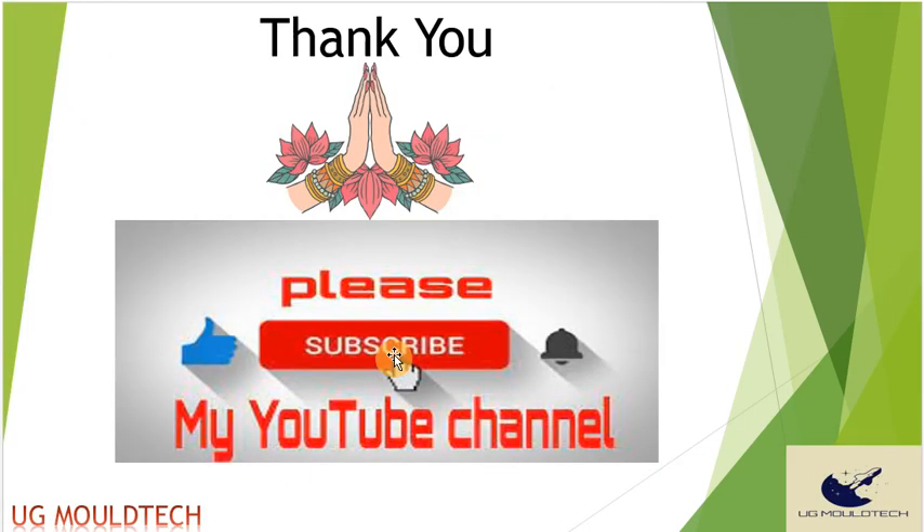Thank you friends for watching my video. We will see you in the next one. Have a nice day.